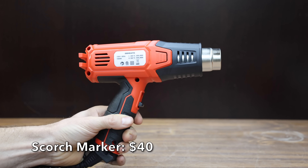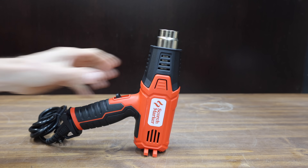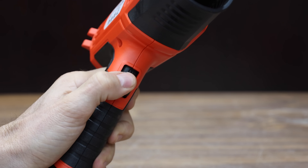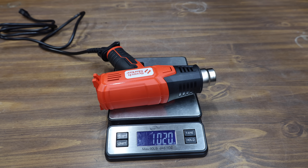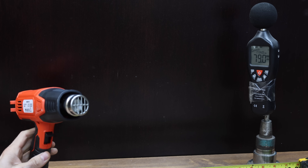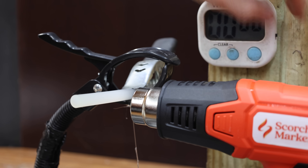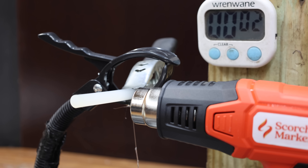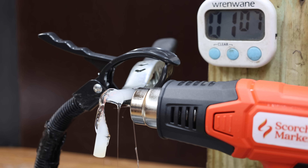At a price of $40 is this Scorchmarker brand, rated up to 1,500 watts or 930 degrees Fahrenheit, comes with one attachment and two fan speeds, and is made in USA. It weighs just over one pound at 79 decibels and is the most powerful heat gun yet at 1,619 watts. The Scorchmarker begins melting the glue at around 10 seconds and finishes one second slower than the Seek One at 1 minute and 7 seconds to move into second place.